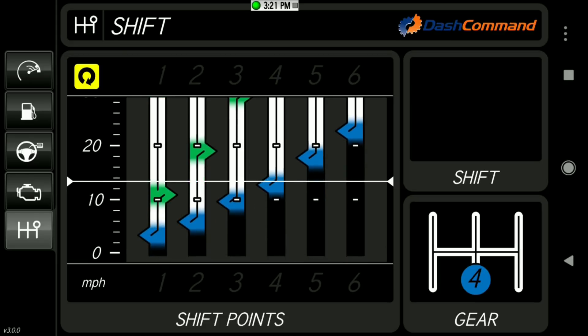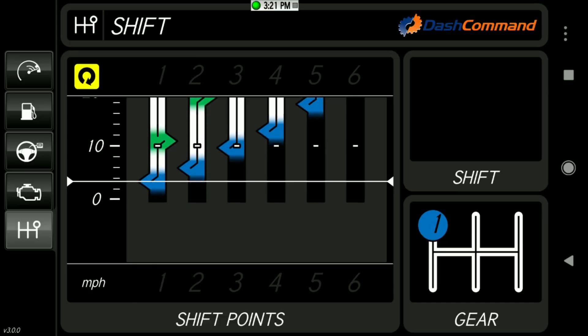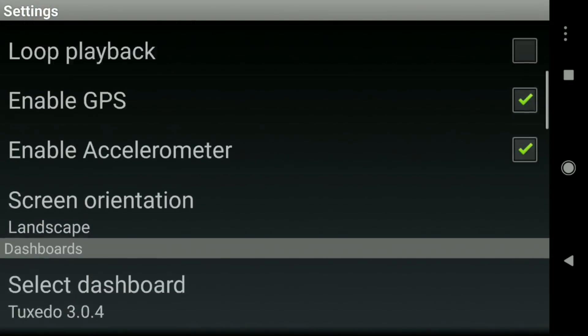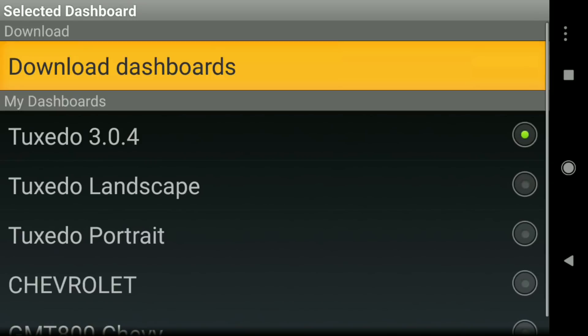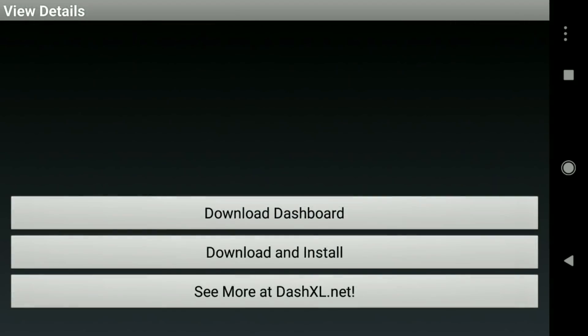One of the first things you'll want to do when you get this is go in and put a skin applicable to your vehicle. To change the dashboard skin, go to Settings, scroll down to Select Dashboard, and there's a Download Dashboards option at the top. It has all different kinds of vehicles — if you're in a Ford F-150, there are four or five F-150 skins available. Just select one and click Download and Install.